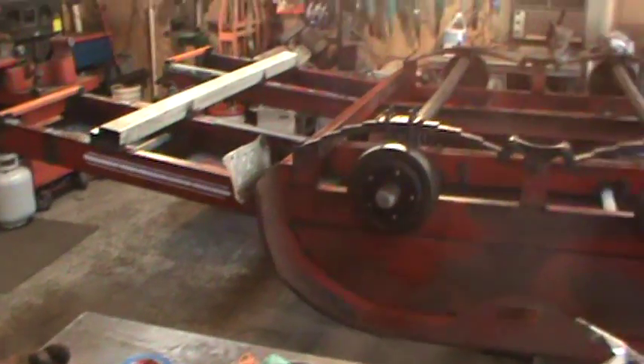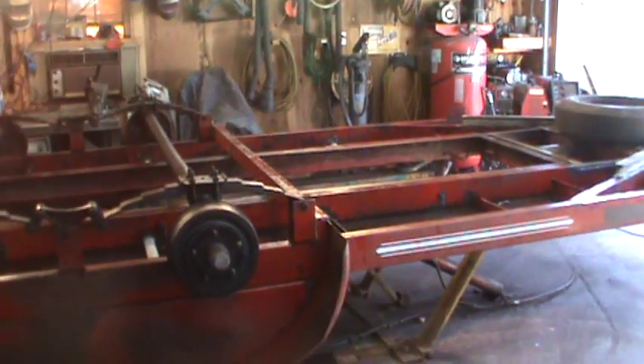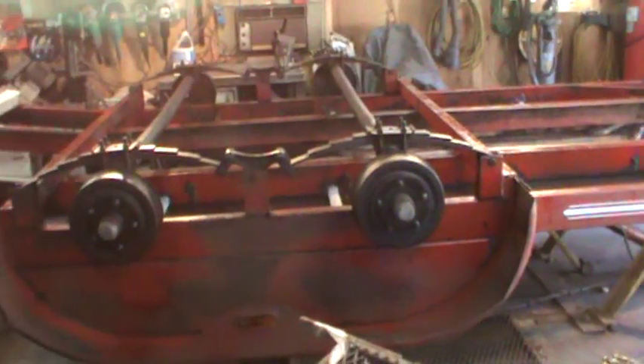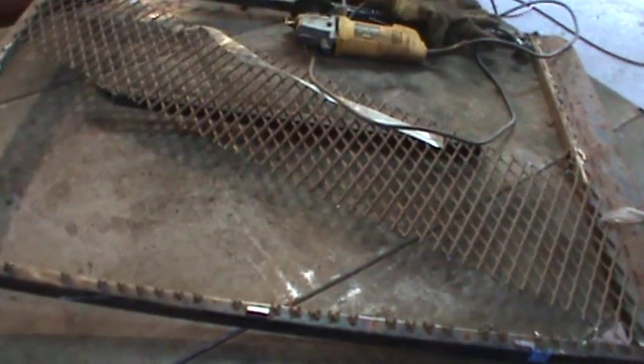That's what was sprayed over the bottom side — I used that one spray bottle for doing the bottom side and I still have to flip it over and do the other side, the fenders, and all.